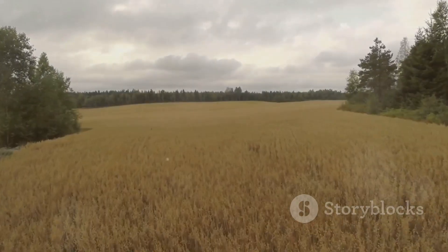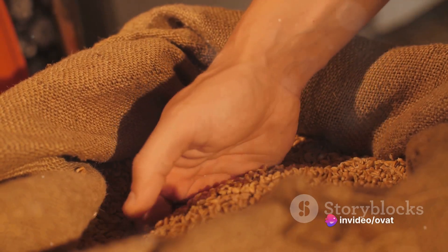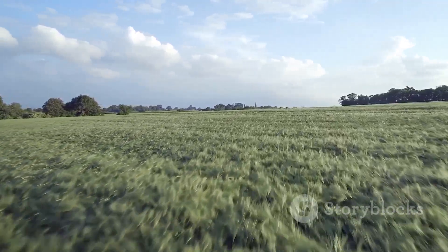Firstly, consider the traditional method of hand-sowing. This involves scattering the barley seeds by hand across a prepared field. While it might seem a bit old-fashioned, it does allow for a personal touch. Just remember to sow the seeds evenly and not too densely.